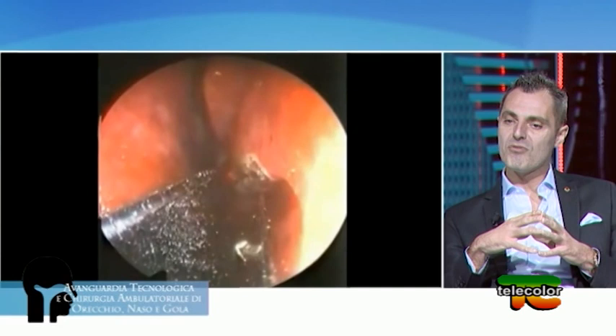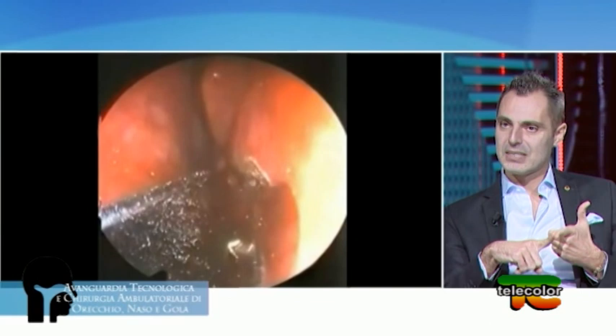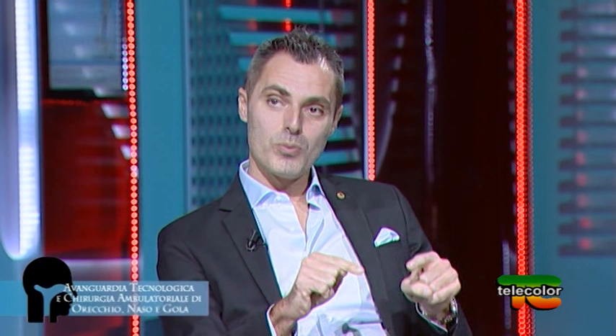Non viene asportato né l'osso — il cornetto — né esclusivamente la parte superficiale del turbinato, ma si va a trattare la famosa polpa, il tessuto che risponde agli spray decongestionanti. I vantaggi della chirurgia laser ambulatoriale rispetto alla chirurgia con elettricità e alla chirurgia convenzionale sono: il ripristino immediato della vita sociale, l'assenza di tamponi nasali perché non fuoriesce sangue, assenza di dolore durante e dopo l'intervento, e standardizzazione del risultato perché quello che si rimuove è sotto controllo endoscopico con l'ausilio di telecamere.